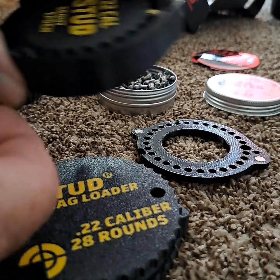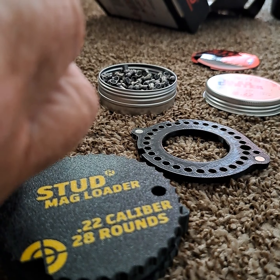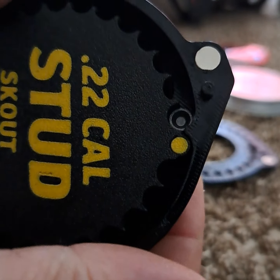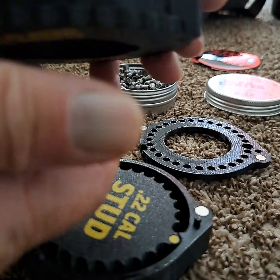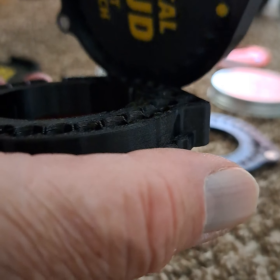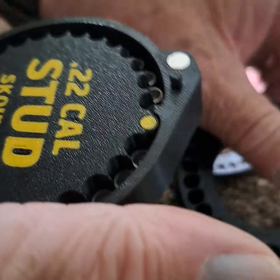Then advance the magazine one full rotation and stick your pellet in — that will hold everything in place. Then come over here to your loader, screw the top off, put the magazine on top, turn it over, and there you go.